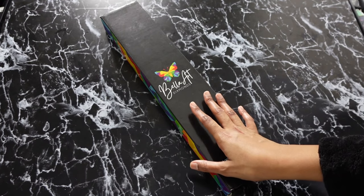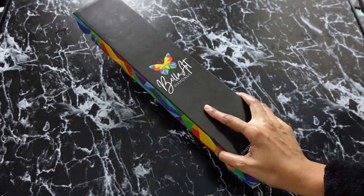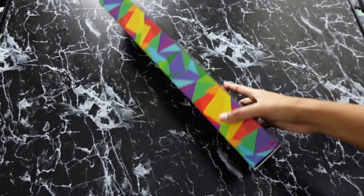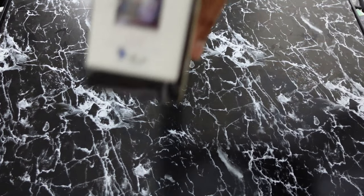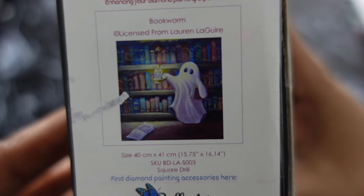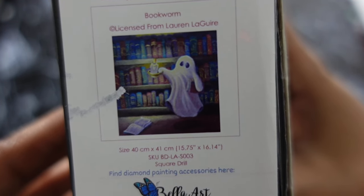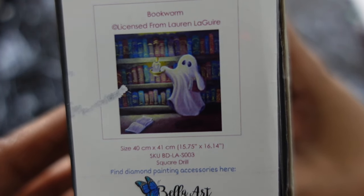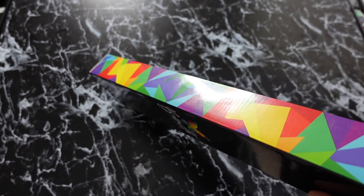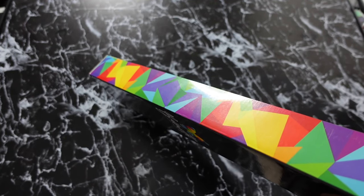First of all, another thing I was excited about was the size of the box — it was smaller and it wasn't heavy. I finally got something that is a more manageable size for me right now, especially since I took a break from diamond painting and now I'm back at it. This kit is called Bookworm and it's by Lauren Laguerre. It is 40 by 41 centimeters, or 15.75 by 16.14 inches, and these are square drills. I'm excited about it being square because I've never tried Bella Art Diamonds square — I've only done four of their rounds.